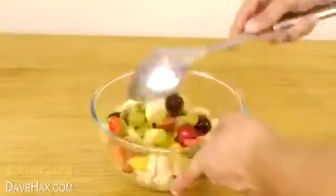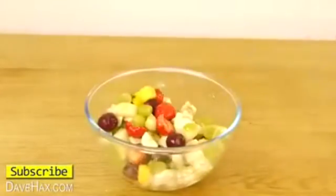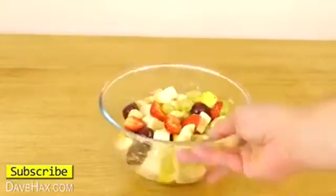And there we have our finished fruit salad. Mix it up, and it's ready for serving. I hope you've enjoyed watching this video.